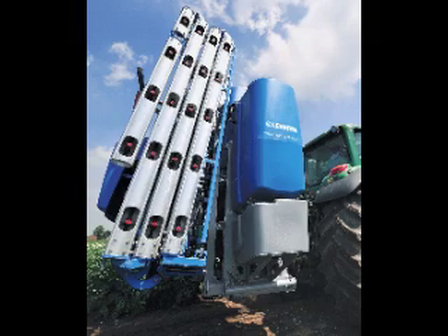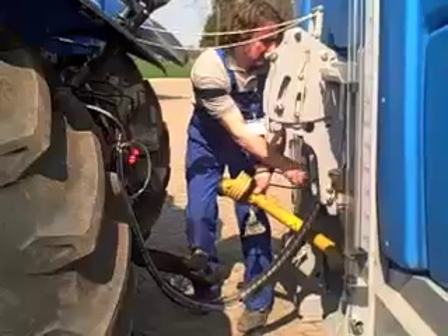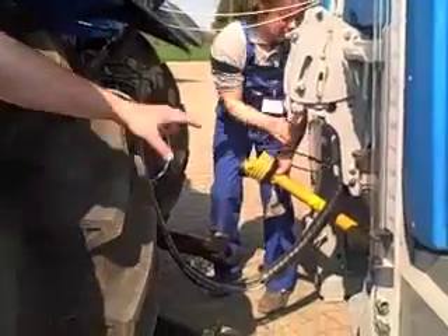Launched at last year's Cereals, the Sirius mounted sprayer now has Lemkin's Quick Connect system.